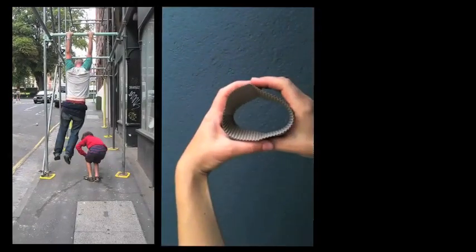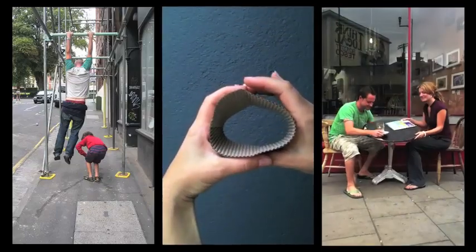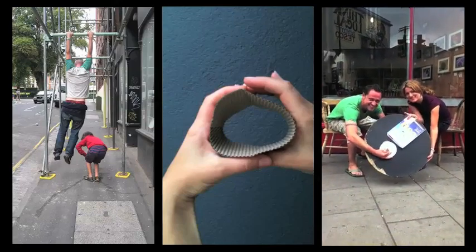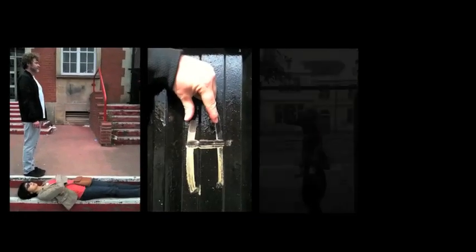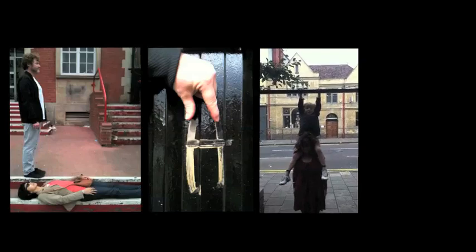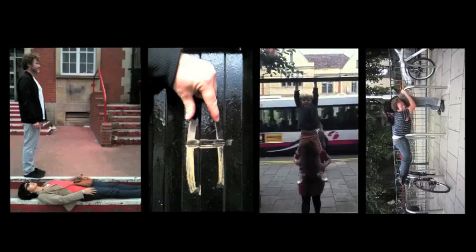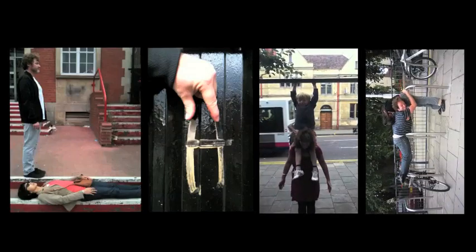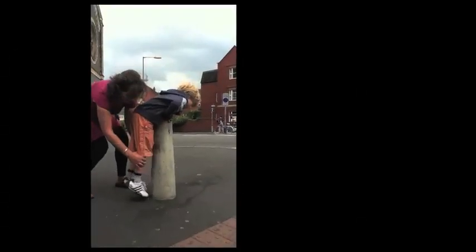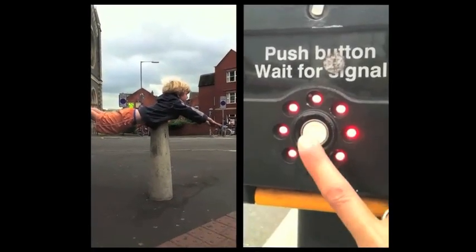Thank you very much. Come on then. Can you reach? Yeah. Are you up? Yeah. Right, put your legs together. Mummy, help! Legs straight. Look at the camera, Wolf.